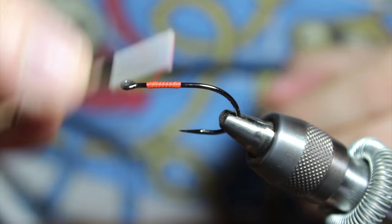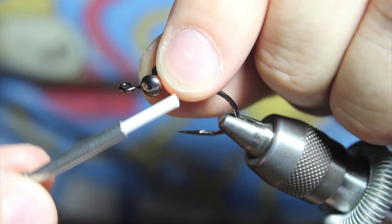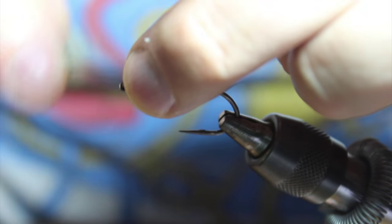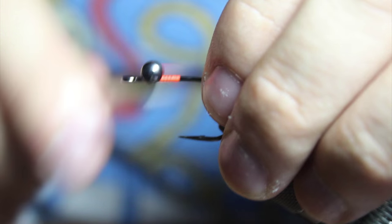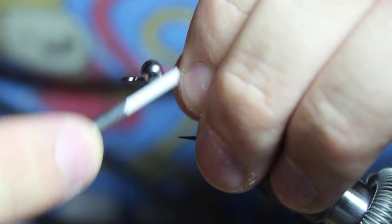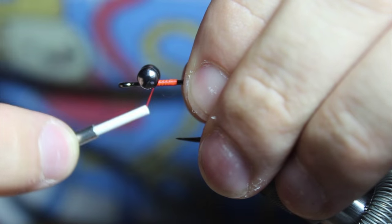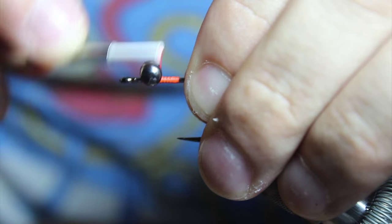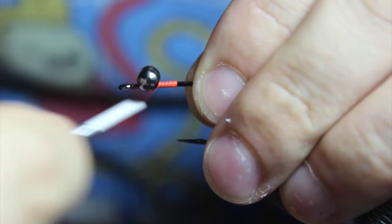Next we're going to take a pair of large, or 4.8 millimeter, dumbbell eyes in black nickel. When you tie these in, you want to tie them on the top of the hook, just about an eye length — maybe a tad bit longer — away from the eye of the hook. Lay down some figure eight wraps and go underneath the hook to really secure it.